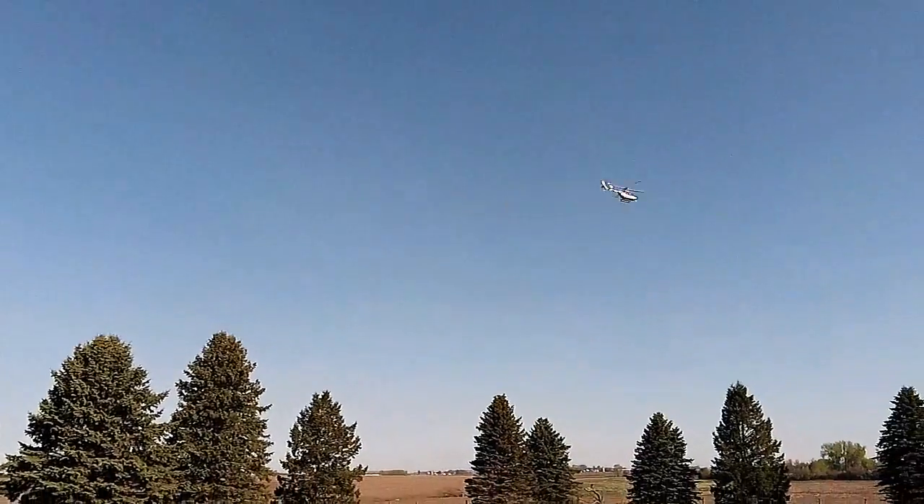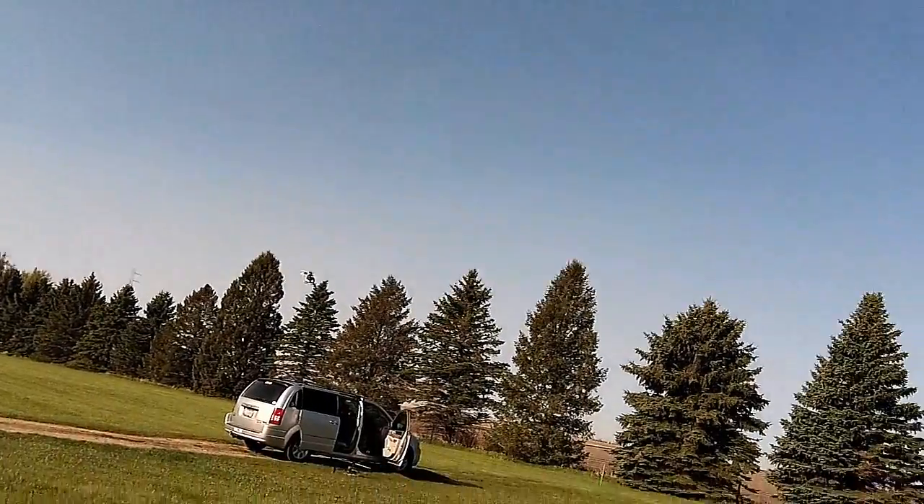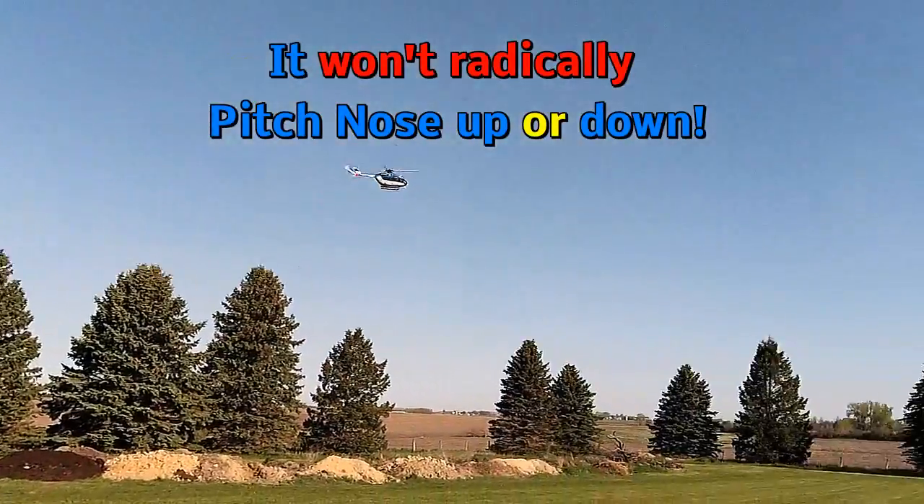In 6G mode with six gyros on, you cannot even pull it up to do a stall turn. But it still goes fast — it won't go up if you pull it in that mode. So I'm going to put it in 3D mode now.